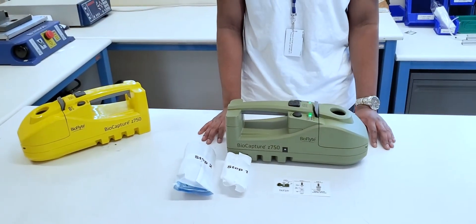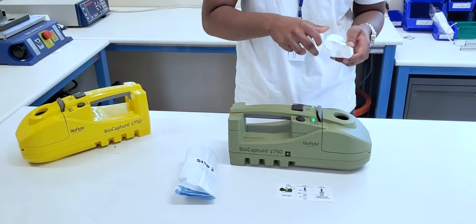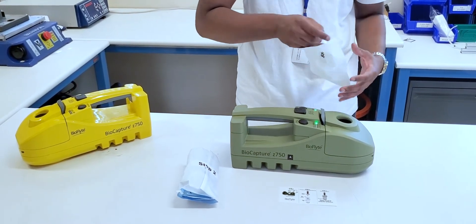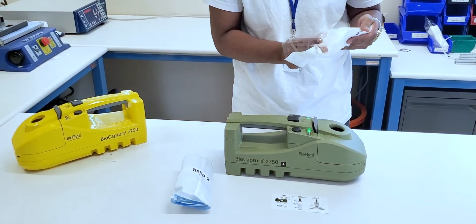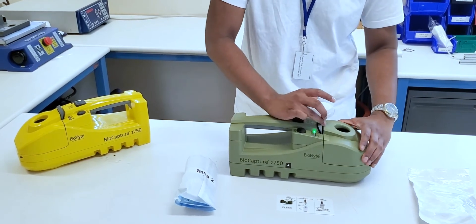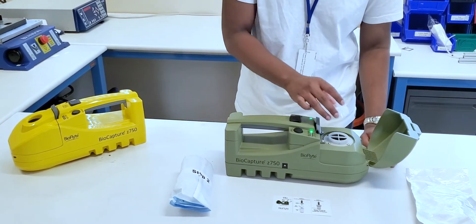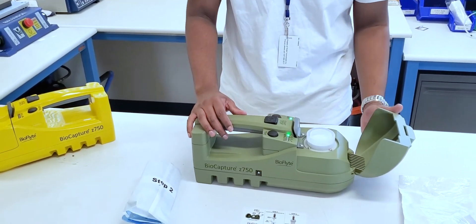I will now be demonstrating Step 1. The first thing that we need to do is open our Step 1 pouch and remove the filter from inside. We will then need to attach the filter. As you will see, the filter can only attach in one direction, and you'll hear it snap in when it's attached properly.